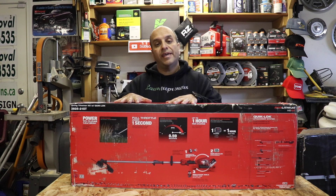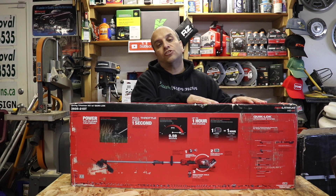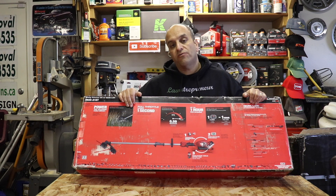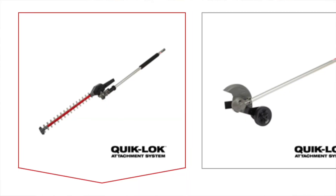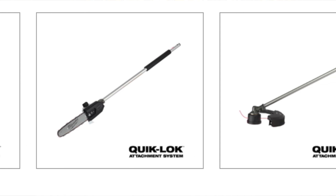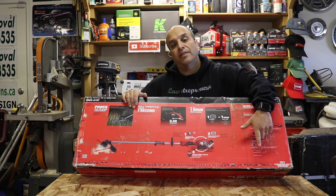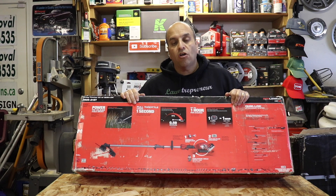This kit comes with the string trimmer attachment already, the quick charger, and the 9 amp hour battery. Some of the other attachments available in this Quick Lock series are a sidewalk edging attachment, an articulating hedge trimmer attachment, a pole pruner chainsaw-type attachment, and a three-foot extension pole attachment that fits between those other accessories to give you a longer reach.